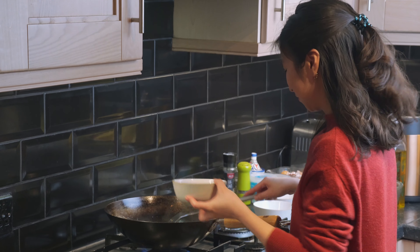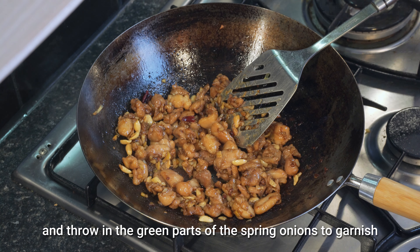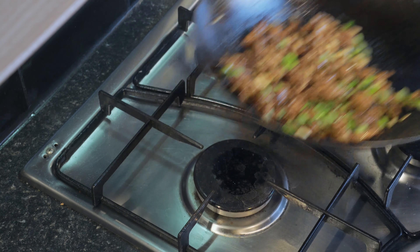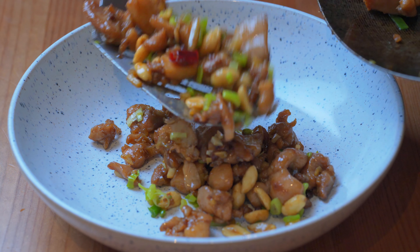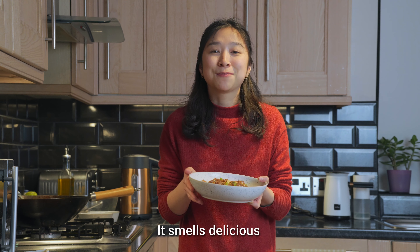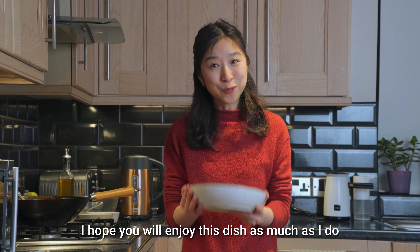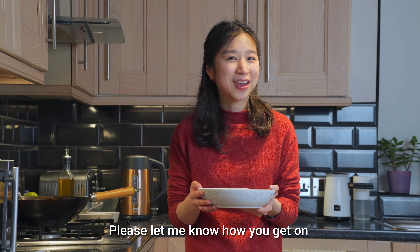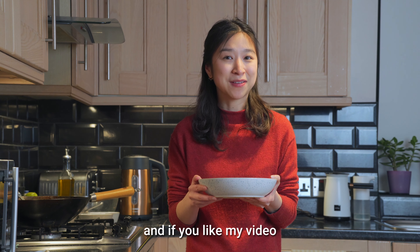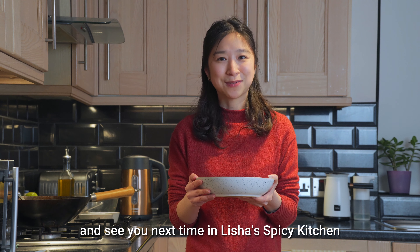Now we can turn off the heat and throw in the green parts of the spring onions to garnish. This is ready to be served! It smells delicious — you can see everything has blended in perfectly into the meat, and it goes so well with rice. I hope you will enjoy this dish as much as I do. Please let me know how you get on if you decided to try out this recipe at home. Don't forget to check out the description area for the written recipe. If you like my video, please give me a thumbs up and subscribe to my channel — that would be very helpful to me. Thank you for watching and see you next time in Leisha's Spicy Kitchen. Bye!